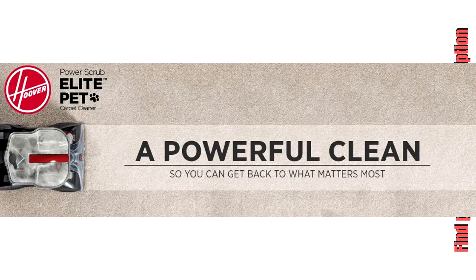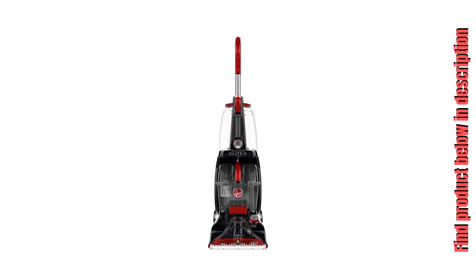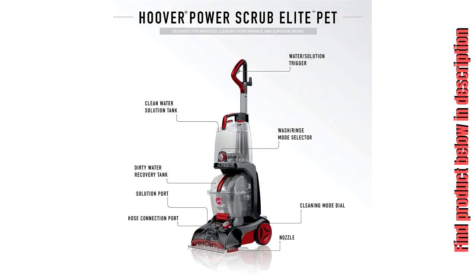Large capacity tanks — the large clean and dirty water tanks enable you to clean more and refill less often. The two-in-one antimicrobial pet tool allows you to choose between two inserts: the rubber nub, which is easy to rinse and perfect for stain removal and cleaning pet messes, and the bristle insert, which is great for tough scrubbing power.